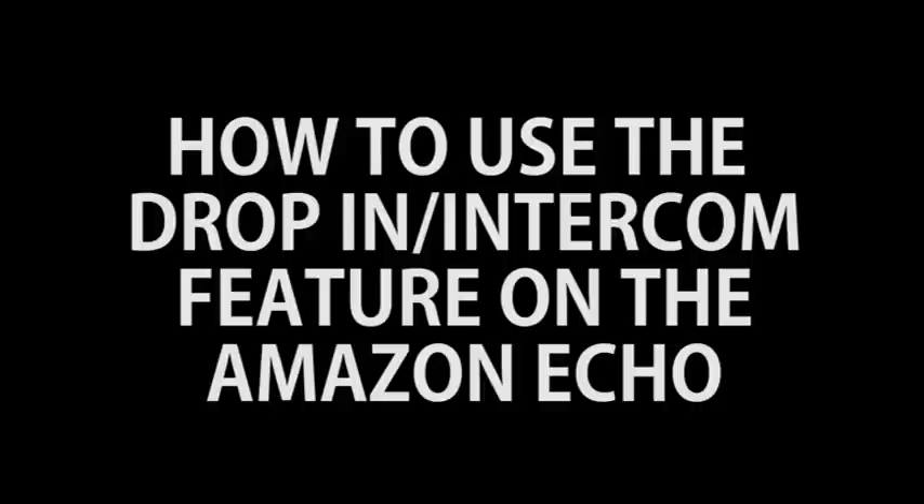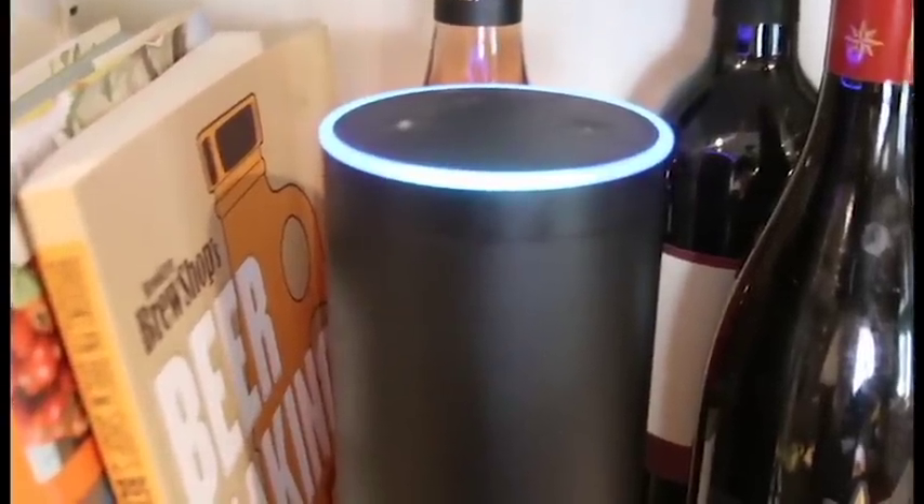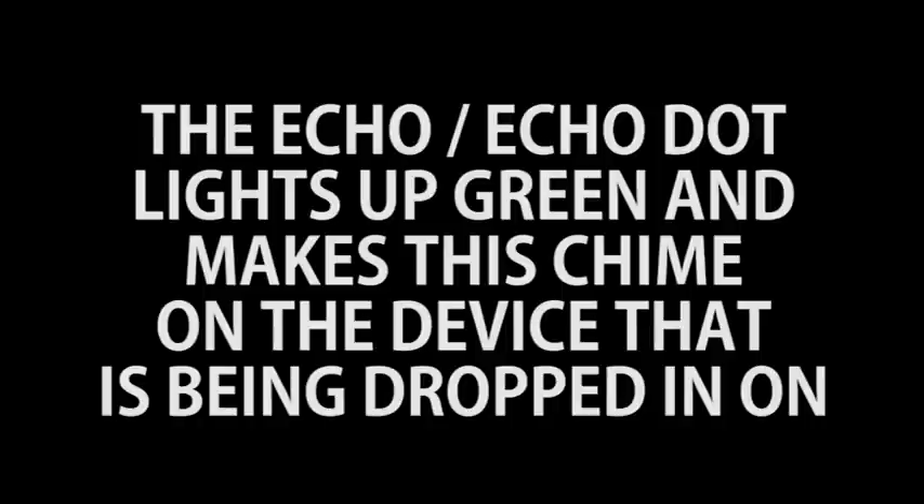Now onto using the Amazon Echo for an intercom — super simple to use. All you're going to do is say one of two things: 'Alexa, call the kitchen' or 'Alexa, call the boys room,' or 'Alexa, drop in on the boys room' or 'the kitchen' — whatever you named your device is what you're going to say. So now I can hear what my boys are saying, what's going on, and they can talk to me and I can talk to them. The Echo Dot or Echo will light up green and make a chime when someone is being dropped in on, so it's not secretive — it shows a light and a chime on the Echo device.